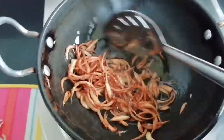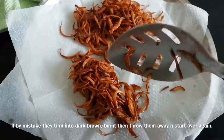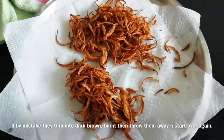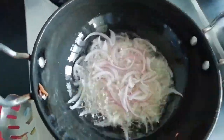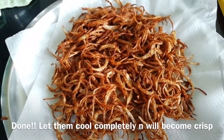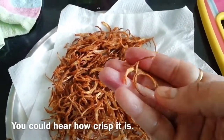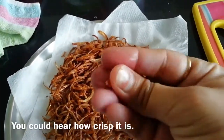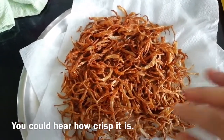After frying, remove the golden brown onions and put them on tissue paper. I fried two onions and keep them to dry until they are completely dry so that they will be crisp. You can see how crisp they become once dry.